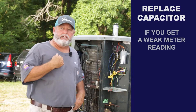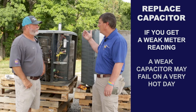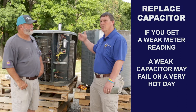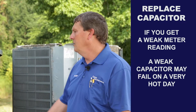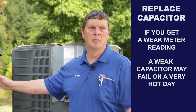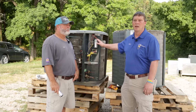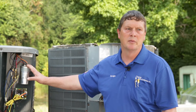So if it's weak, our recommendation is to change it out — because on the hotter days it takes more to start the compressors and the fans. They're under a heavier load, and if the capacitor is weak, that's when it's gonna go completely. If the technician says the capacitor is below tolerance and needs to be replaced, by all means go ahead and replace it.